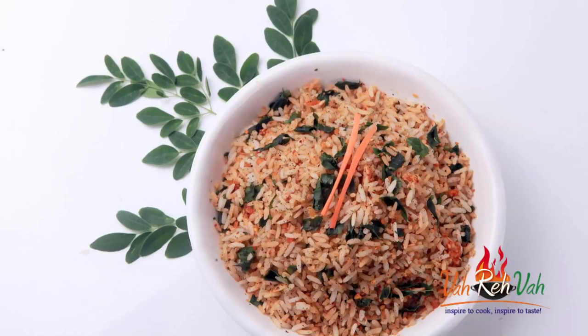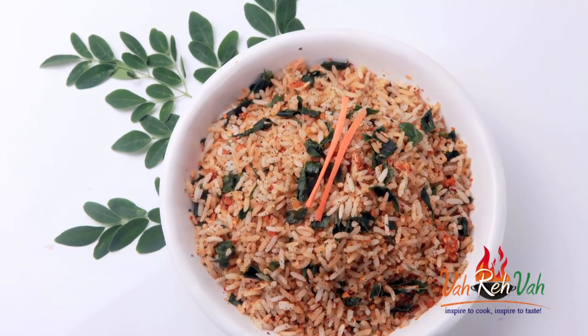Hi friends, welcome to easy and home style cooking. I am Mrs. Ragini. Today I am going to share a tempered rice recipe and this recipe you can make it for morning breakfast also. This will be nice and simple and healthy also because we are going to use drumstick leaves and we are going to make an excellent tempered rice.